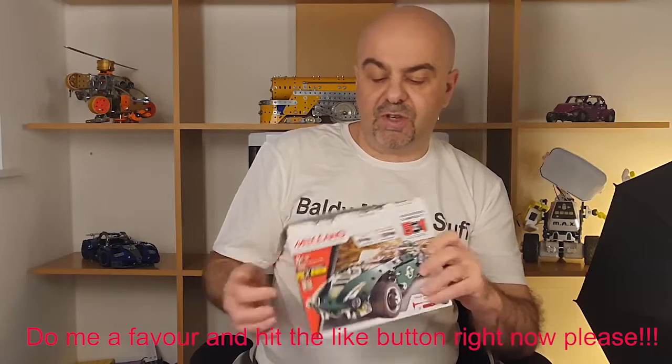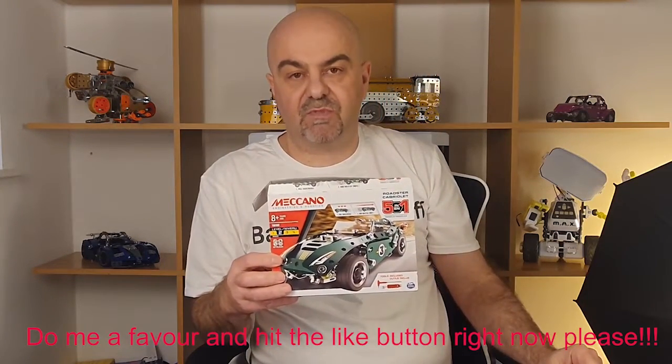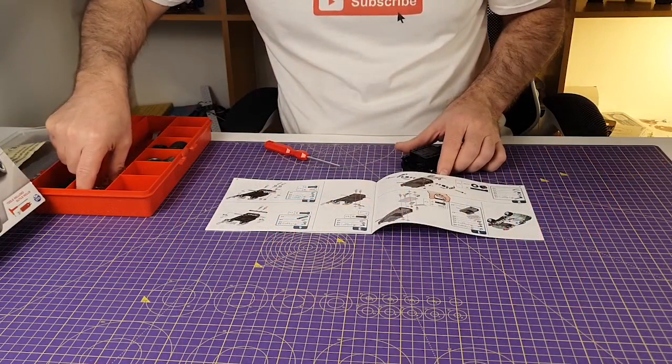So today I'm going to make up the model that's on the cover, which is what I normally do when I'm reviewing these sets. We'll put that together and we'll see what it looks like.